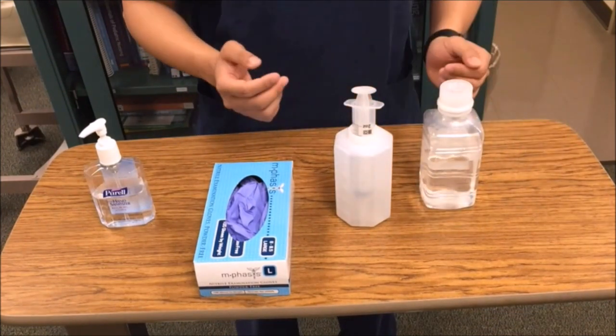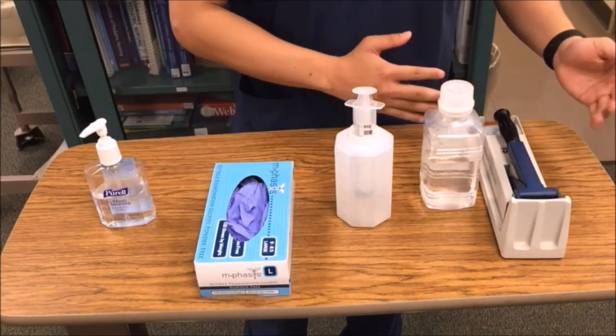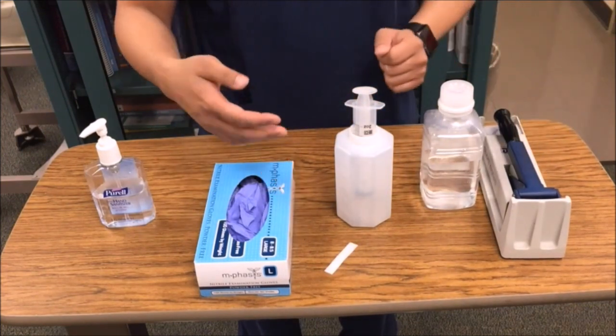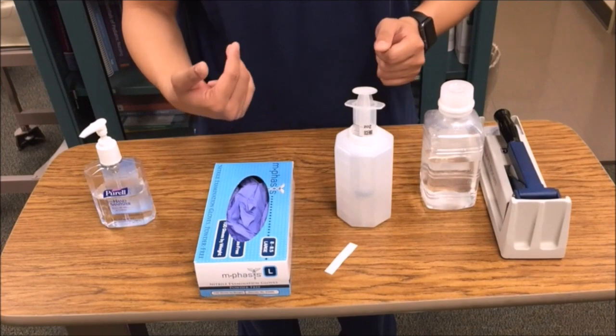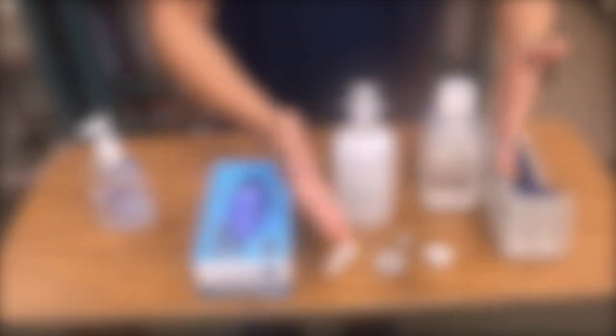Sterile or tap water — to dilute our medications and to flush our tubes to maintain patency. Our pill crusher — this is to crush our medications. Litmus paper — this is to check for tube placement. The paper should turn red or pink to indicate acidity of contents. And, of course, our medications.